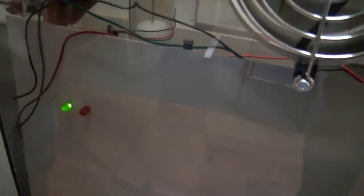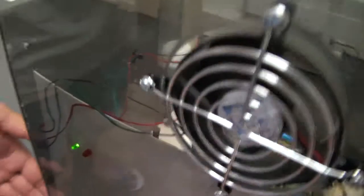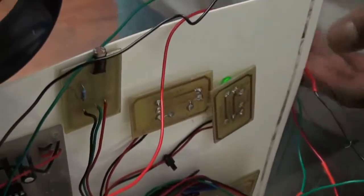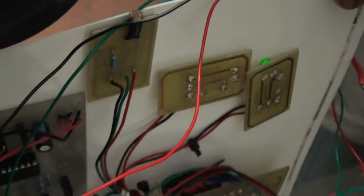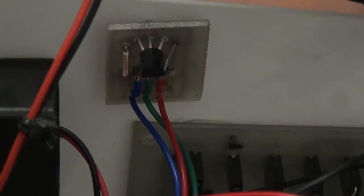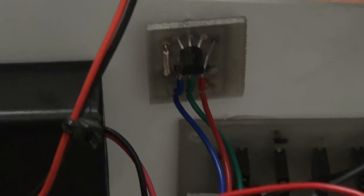We basically have LEDs to indicate that the circuit is working. We have our LDR here, which is the light sensor, and it displays through the LCD. We have our temperature sensor which measures the temperature and displays through the LCD. We also have fans.